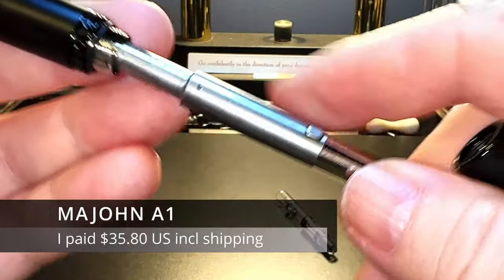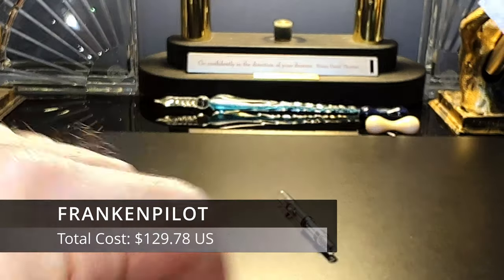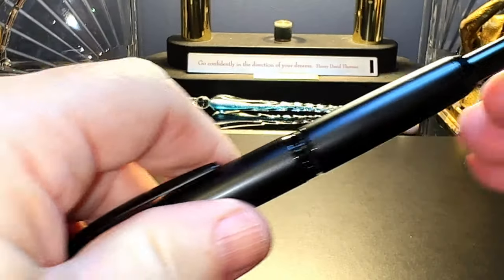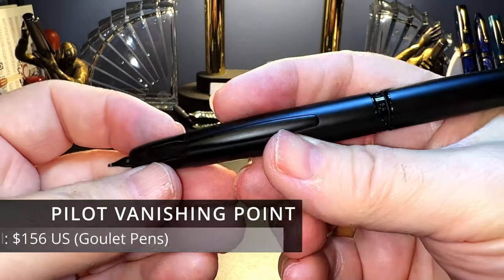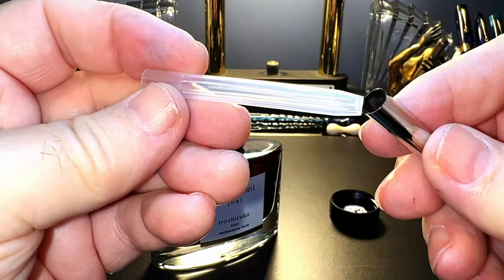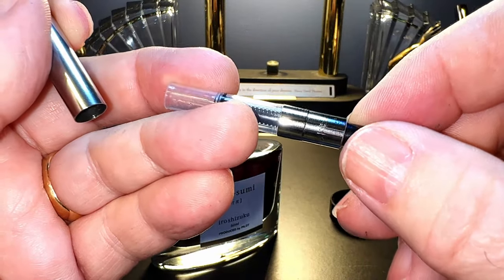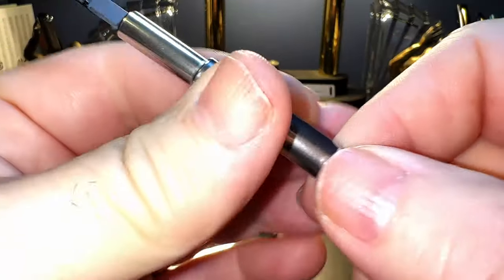Take the Magon out, and my cartridge — we can toss that away. Put the whole thing back together again, and there we go. I think it looks nice. Stealthy. Instead of the empty cartridge and the sleeve that came with the Magon, I'm going to use the converter that came with the Magon. It's a much better converter than the Con 40 — takes a lot more ink, easier to use, and it fits the Pilot perfectly.